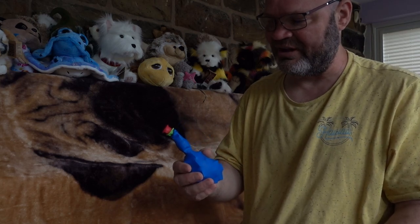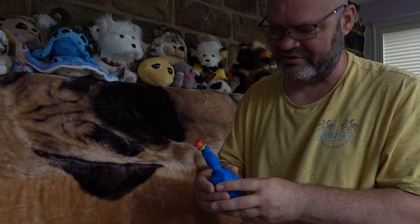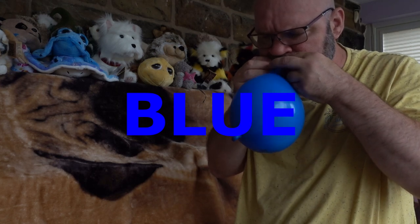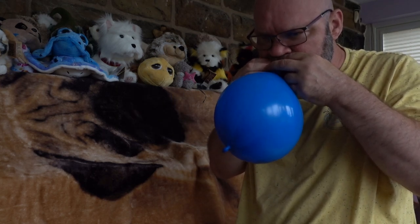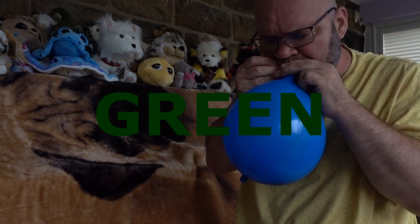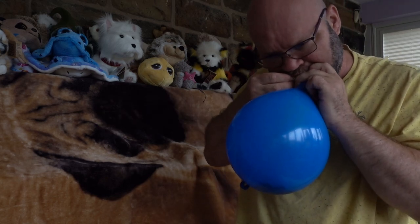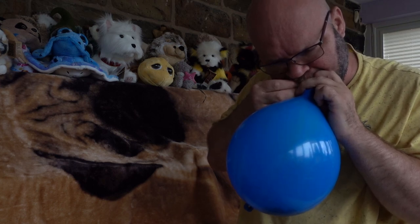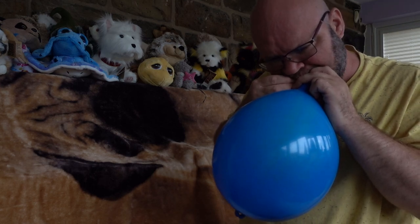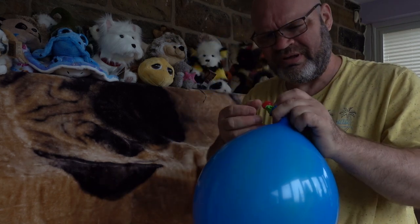I'm not sure which ones to blow up first. I know the red one would be very hard to inflate because it's got to do the others, so I'm going to try doing the blue one first, and then the green, and then the red one.